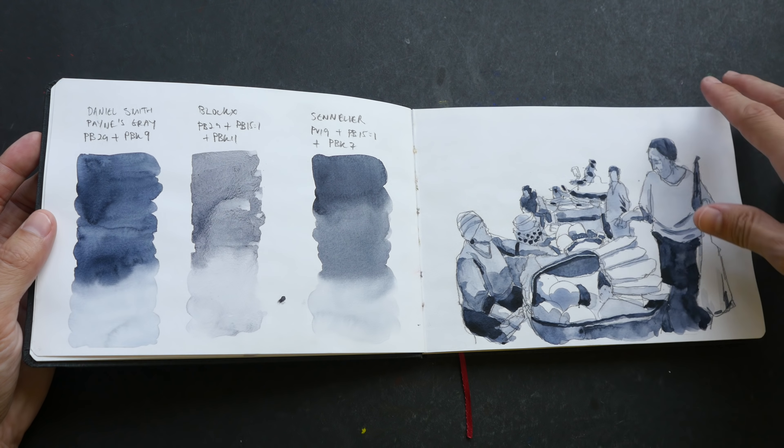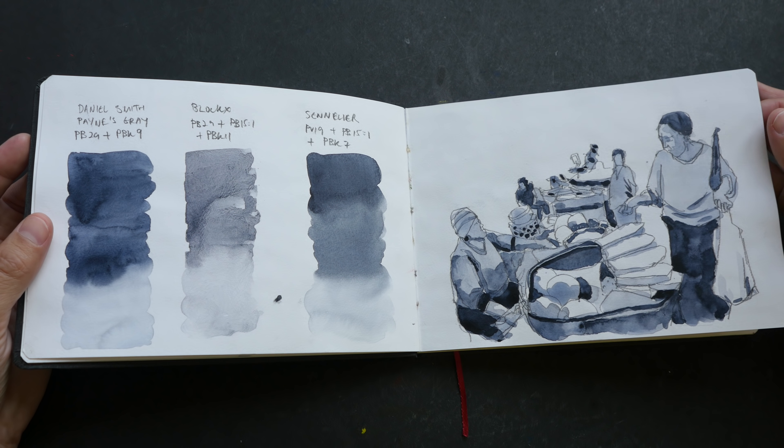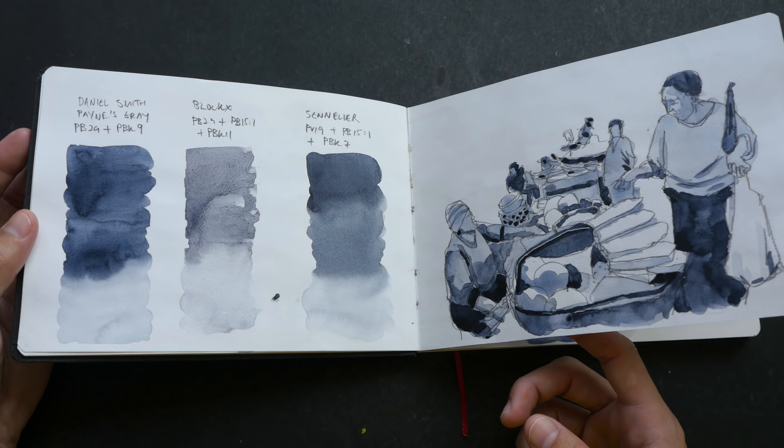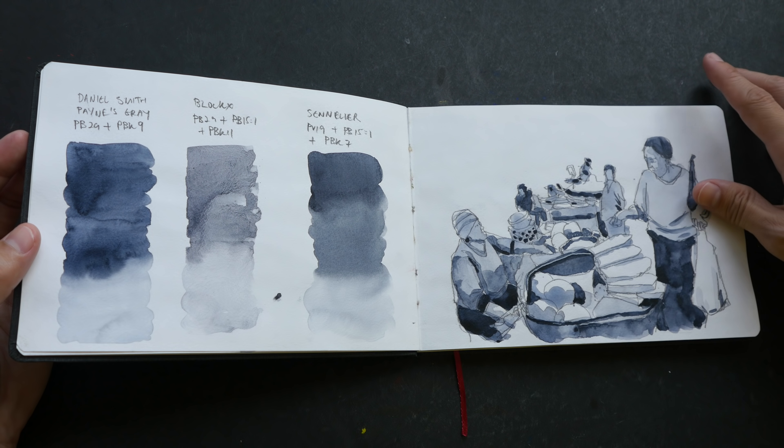Many of these sketches were actually featured in my YouTube videos, so you may have seen them before. For these two pages I was testing out the different versions of paints gray.